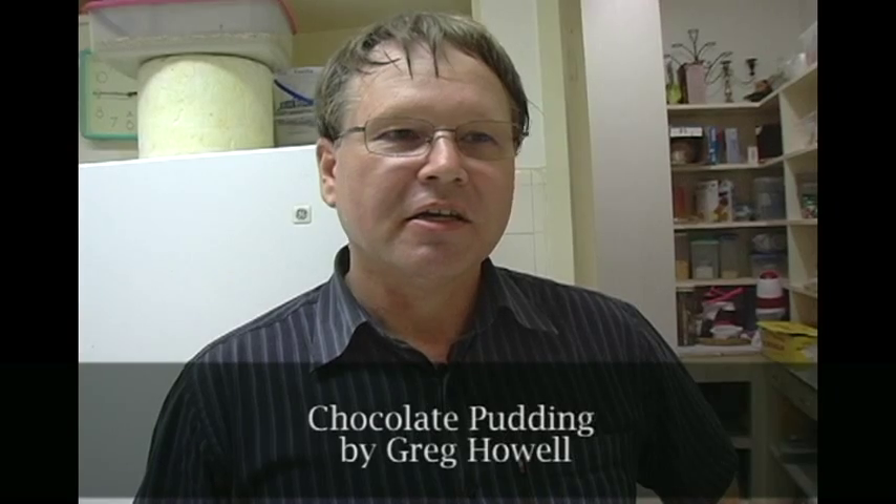I'm Greg Howell and today in my kitchen I'm going to be making soft scented chocolate pudding. This is something that my kids really like. We were inspired by the chefs on TV who are always making these delicious soft scented chocolate puddings. My wife was after recipes that contained rice, I found this one, and the kids really love it.